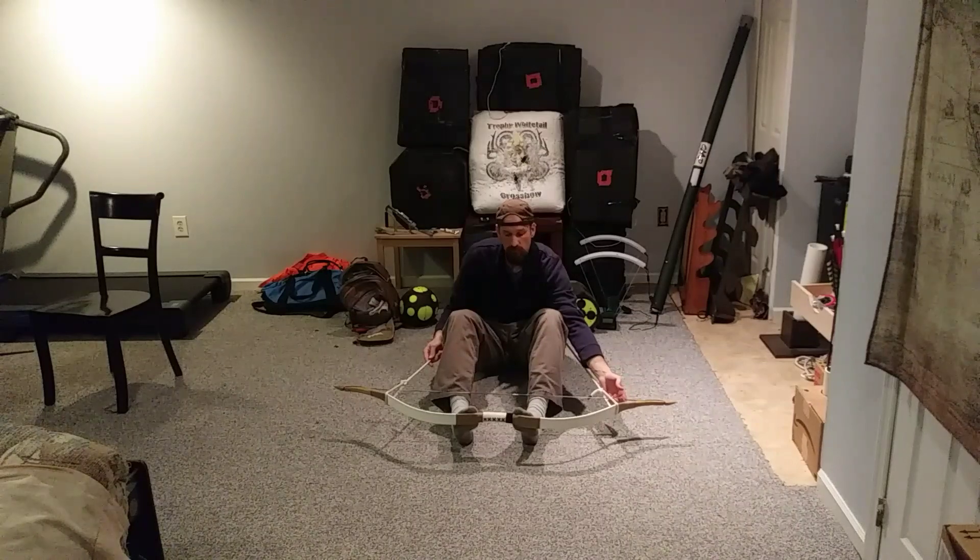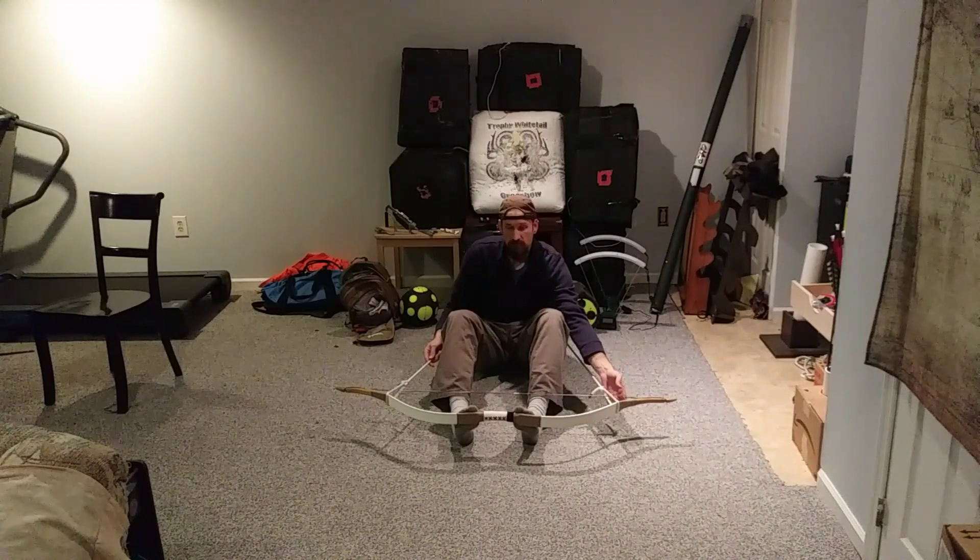Now, this is very important: do not let off pressure with your feet until you're absolutely sure that it's notched. It could hurt the bow, and more importantly, it could hurt you. So you're going to let it down very slowly, keeping the tension in your legs.